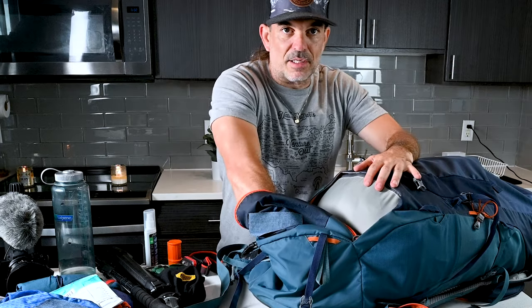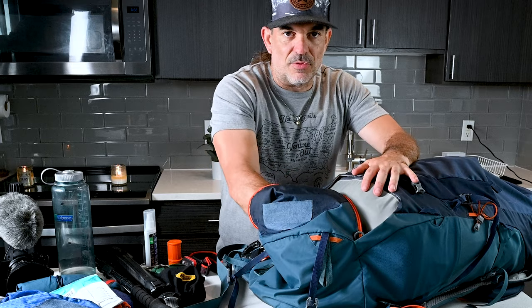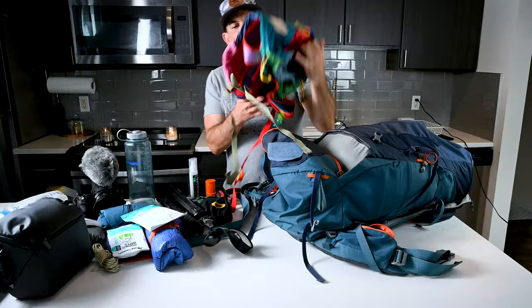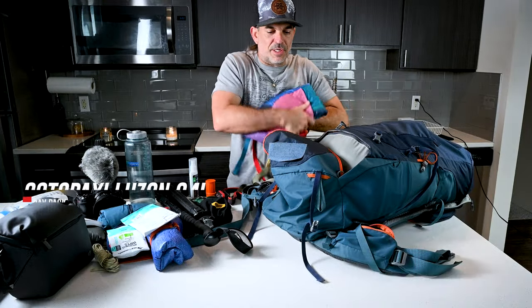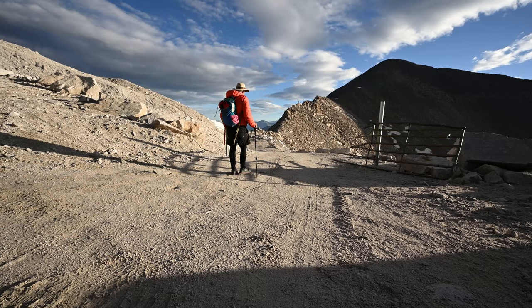This bottom compartment is where I usually keep all the sleep gear on multi-day trips, but not this time. Instead, I've got a 24 liter Kodo Paxi pack that I'm going to be bringing up to the summit of Mount Antero as my day pack, so that's going in there.